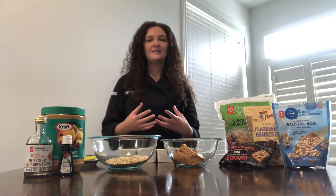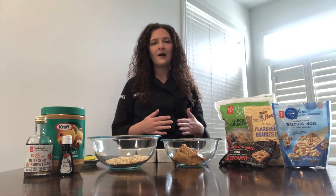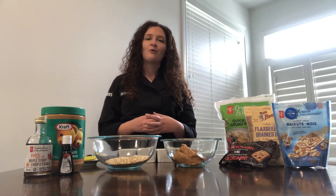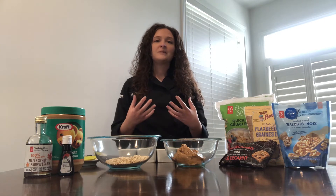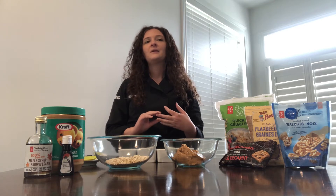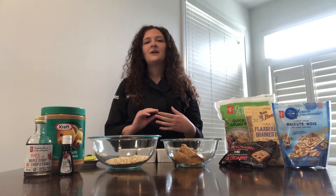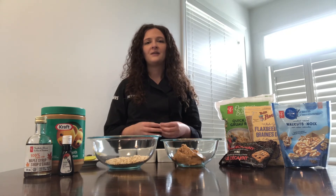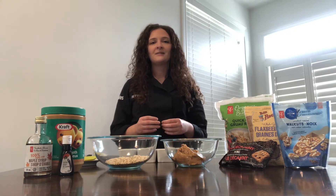A well-balanced snack would be a combination of fiber plus protein. The benefits of having a snack with fiber and protein are that they help to keep us full longer. They can help balance our blood sugar levels, help keep us regular, and help us to build and maintain muscle mass. So you can see that there are many benefits to eating well-balanced snacks.